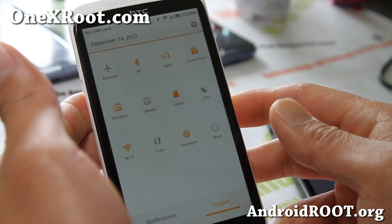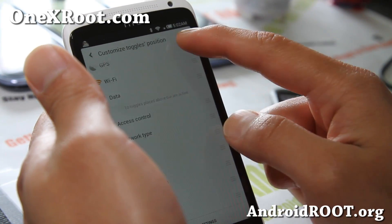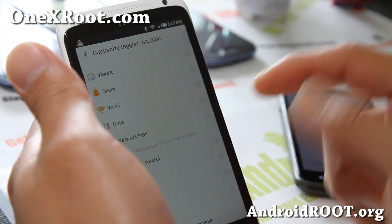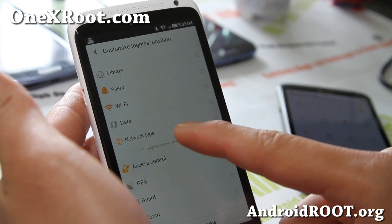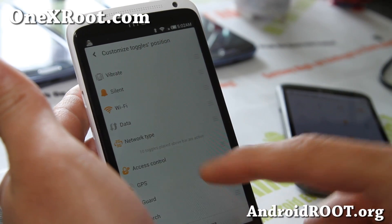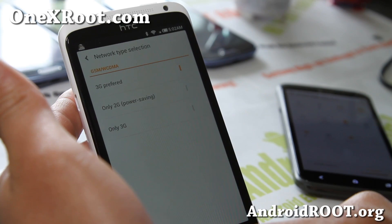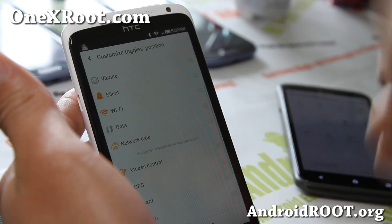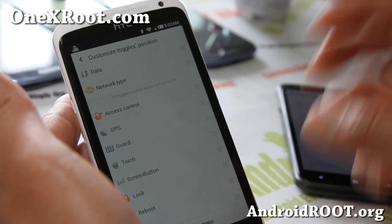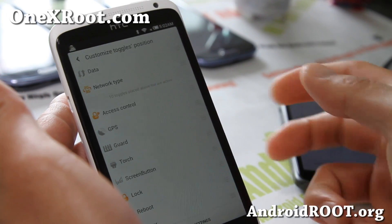Now if you want to customize it, it's very simple — hit 'More' here. It's really cool: let's say you don't use your GPS much, you can actually drag it down. Also, 2G and 3G — let's say you're running out of battery and you just want to receive calls, texts, and emails. You don't need 3G, so you can go power saving, only 2G. Instantly you'll stop using 3G and save a lot of battery life in those emergency situations, especially with the 1X.